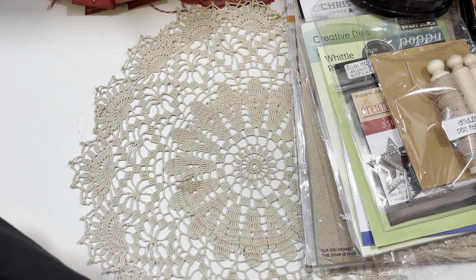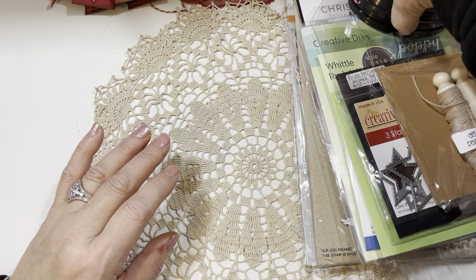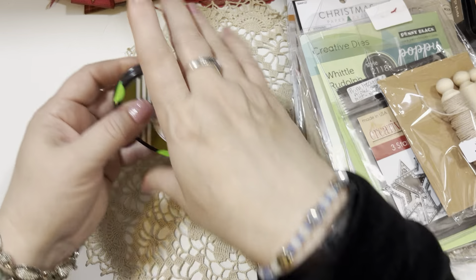Lily of the Valley had been doing free shipping. I'm not sure if the free shipping promotion has ended, but if you're interested in any of these sets, please go to lilyofthevalleystamps.com. Those are the little manger scene tags and I was so happy to get those done — they'll be going off to some people in my family that asked for them.